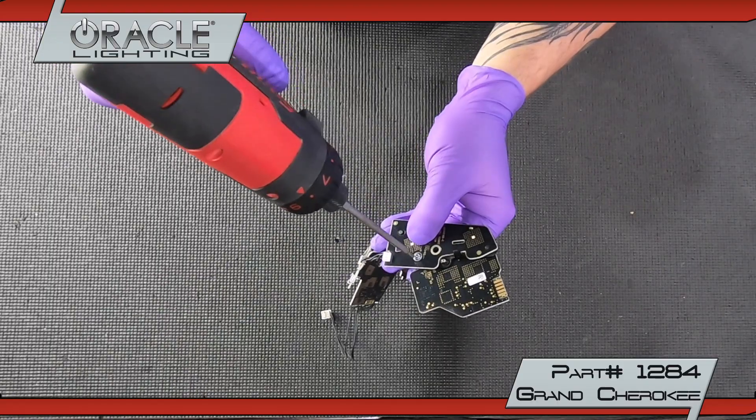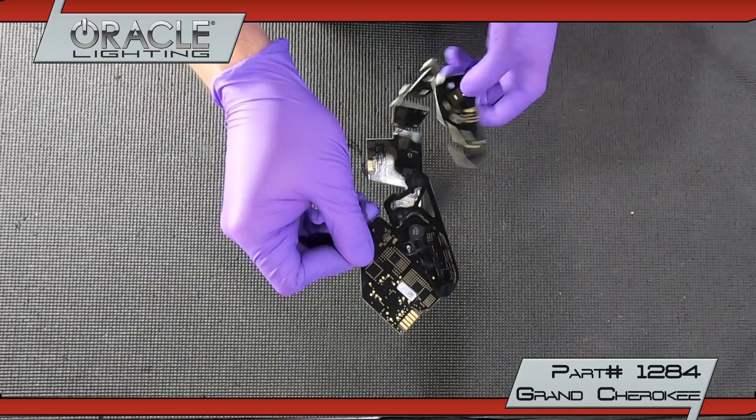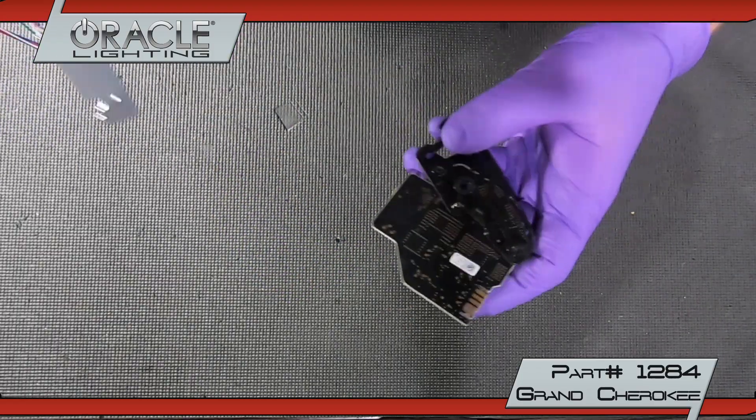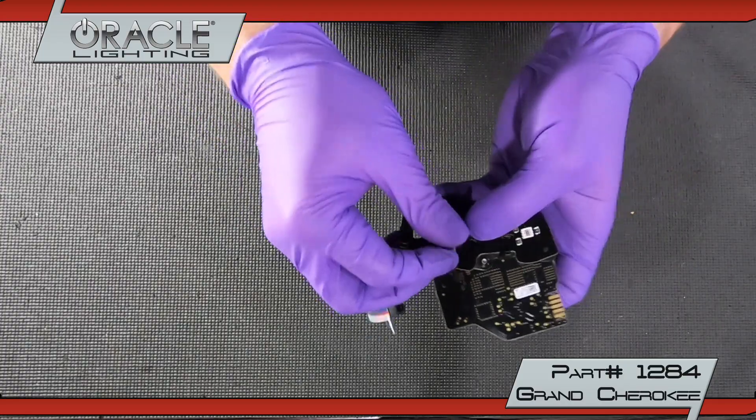Remove the side DRL board from the side marker bracket by unscrewing one T10. Leave the side marker board in place. Install the color shift board and T10 screws.